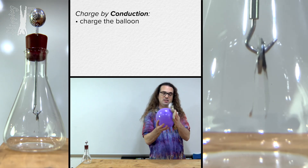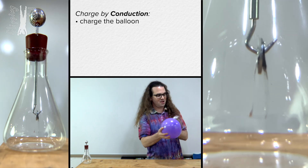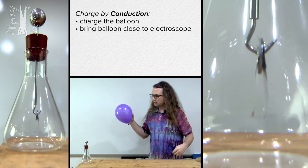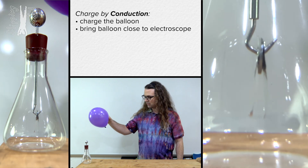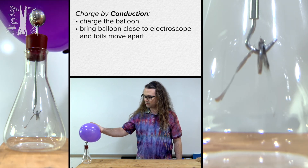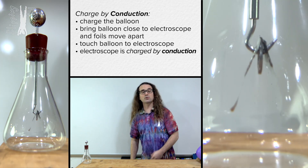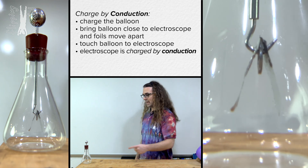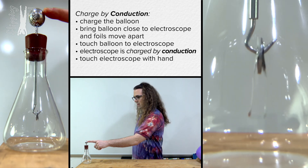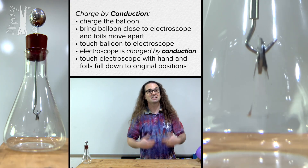First, I'm gonna charge this rubber balloon by rubbing it against fur. So now we have a charged rubber balloon. I bring it close to the electroscope and you can see the foils of the electroscope begin moving apart. And then when I touch the electroscope, I have now charged the electroscope via conduction. And I can touch the electroscope with my finger and the two foils move back to where they started.